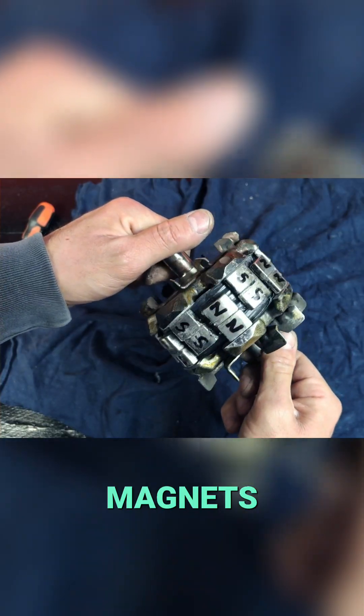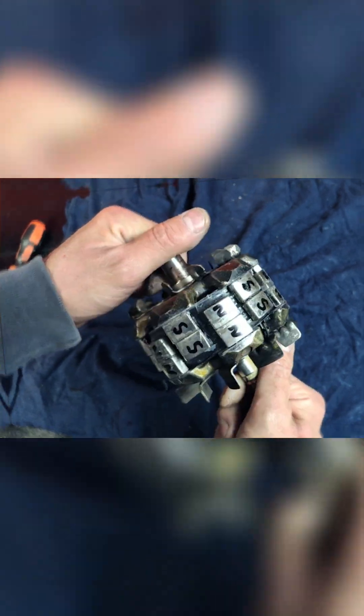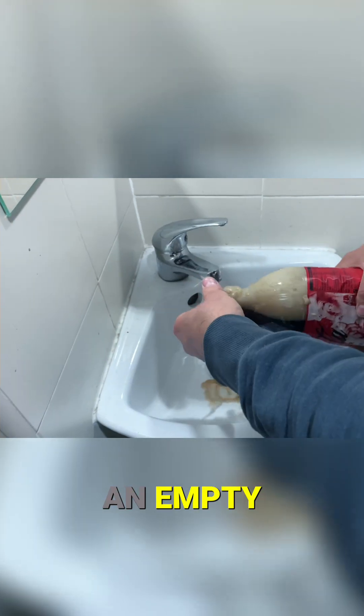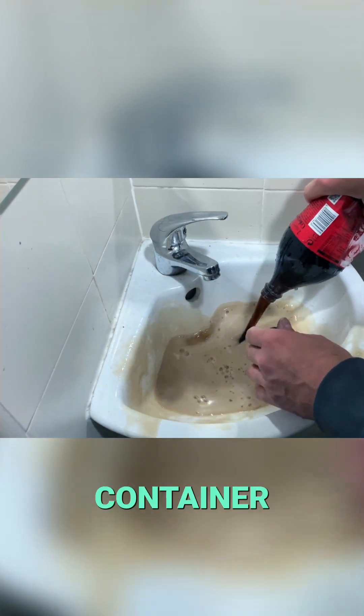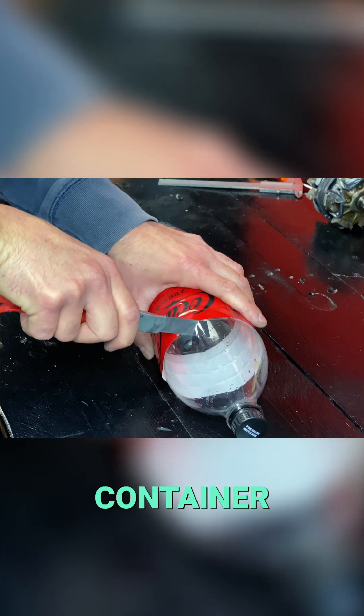Here are all the magnets glued together, alternating north and south polarities. Now we're going to use an empty soda bottle to create an airtight container. We'll cut the container.